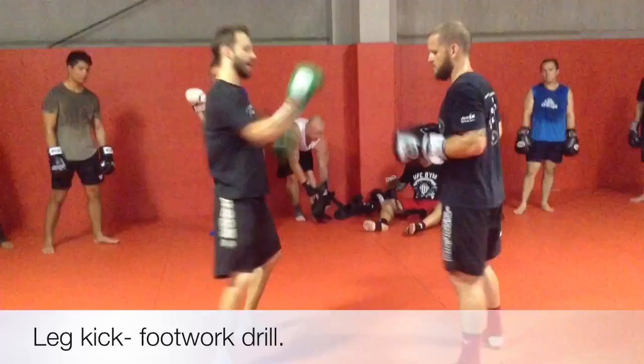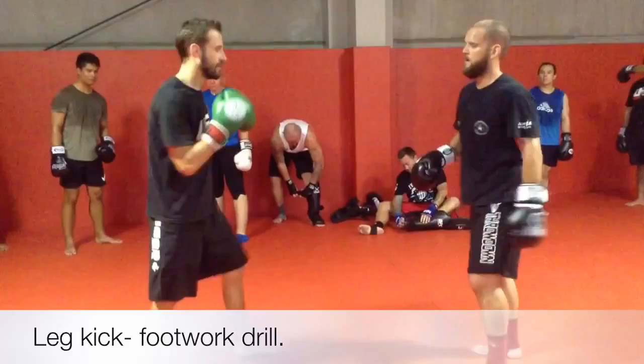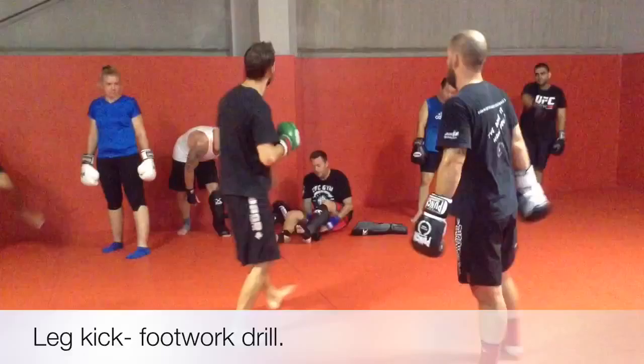Inside, outside, inside, outside. Back to my fighting stance. Partner goes again — inside, outside, inside, outside. One more time — inside, outside, inside, outside.